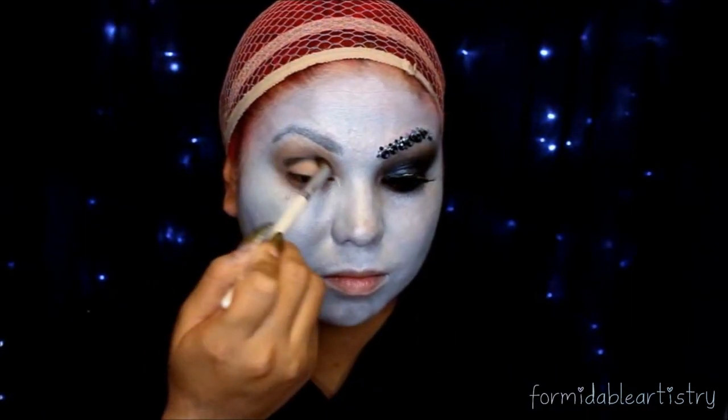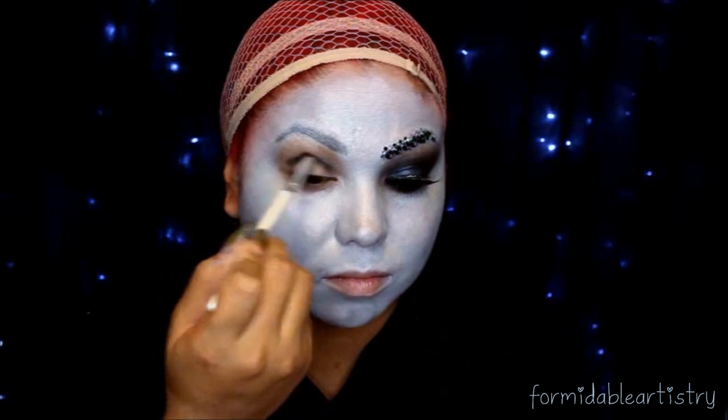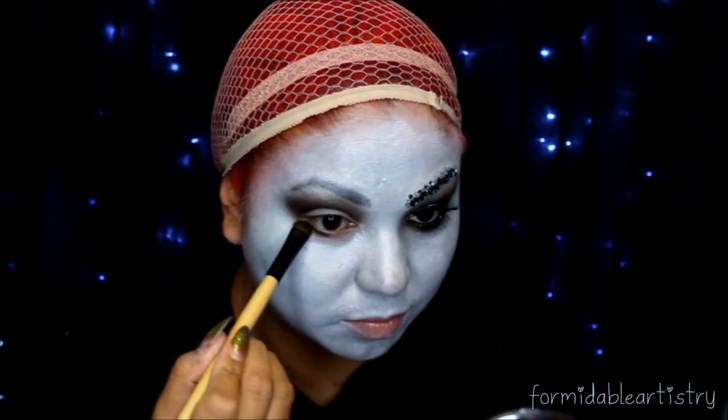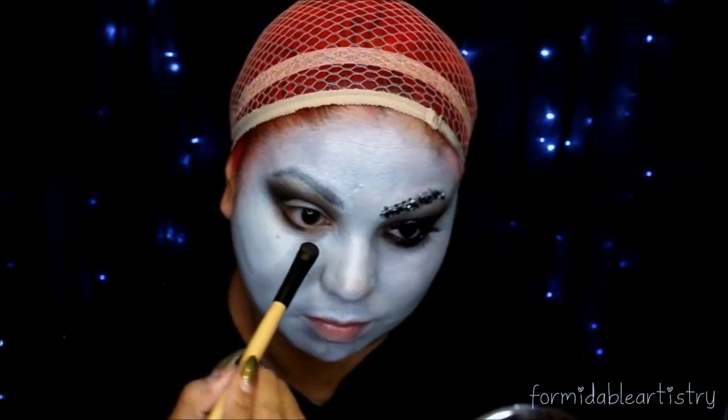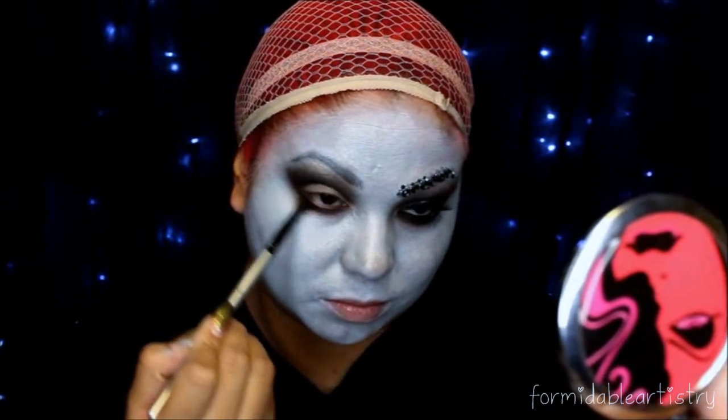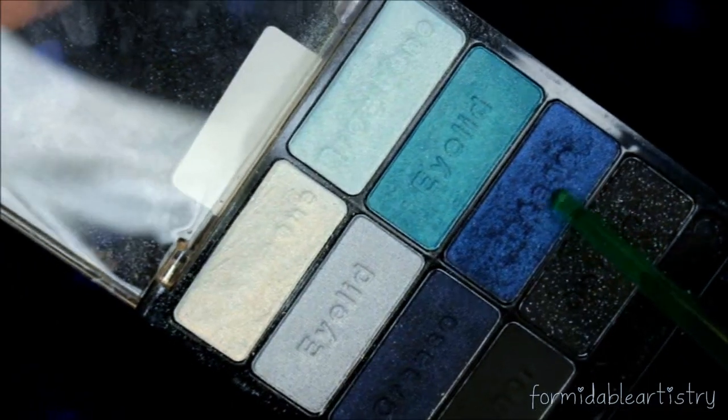Next I go into this matte black, and with a dense blending brush I start applying this into my crease. With a fluffier blending brush I start blending it upwards. I take a flat shader brush and apply this on my bottom lash line, then with a small blending brush I start blending it downwards, really smoking it out.